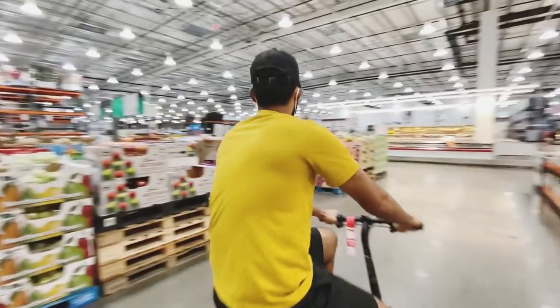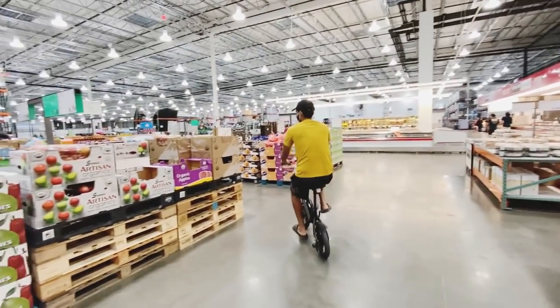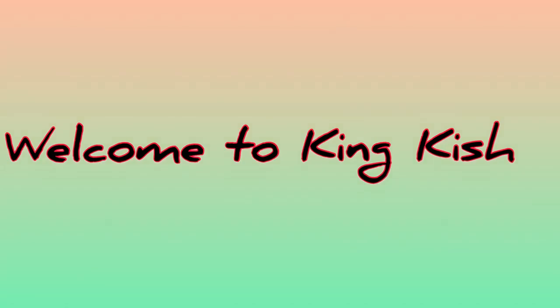Hey guys, welcome to Kingkid. So today we're making something very simple for you guys. We're going to do something we haven't done before on the channel — we're going to do some aloo roti, some shetan, also known as kataher, and also curry stew. So get ready for these recipes, they're going to be great.